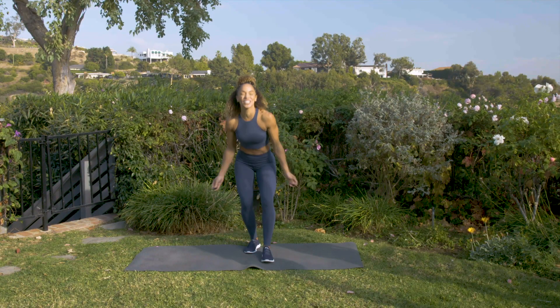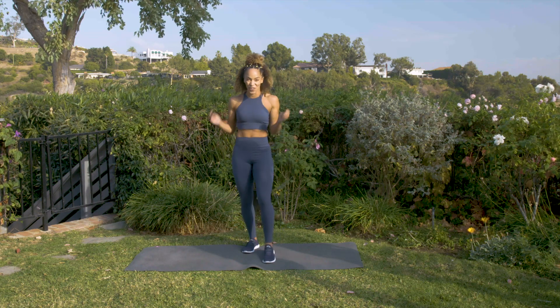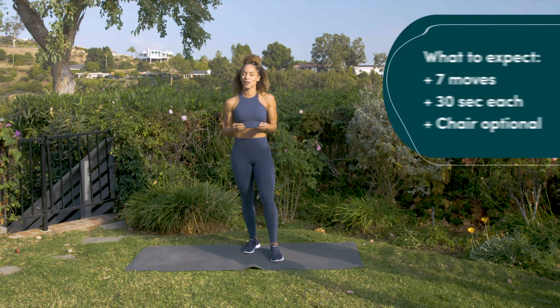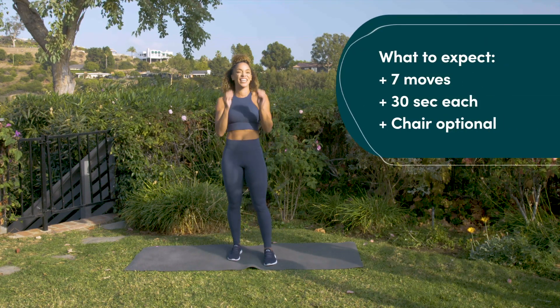Hey everyone, it's Ashley Joy, and I want to say congratulations — you made it to your first Friday of the first week. I am so proud of you. We are going to get started with a seven-minute mobility stretch, but first we got to get our music started.